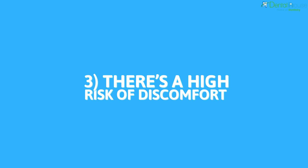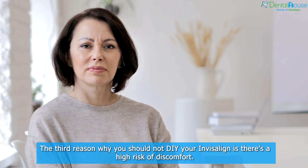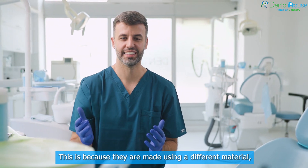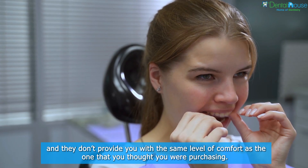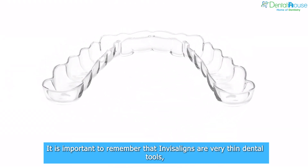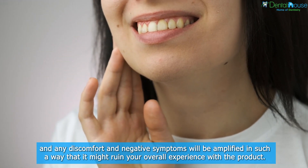Reason 3: There's A High Risk Of Discomfort. The third reason why you should not DIY your Invisalign is there's a high risk of discomfort. DIY Invisalign is not as comfortable as your regular Invisaligns. This is because they are made using a different material, and they don't provide you with the same level of comfort as the one that you thought you were purchasing. It is important to remember that Invisaligns are very thin dental tools, and any discomfort and negative symptoms will be amplified in such a way that it might ruin your overall experience with the product.